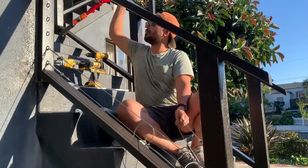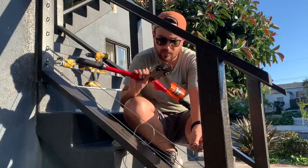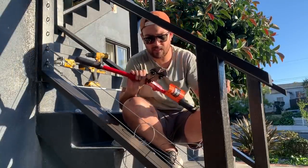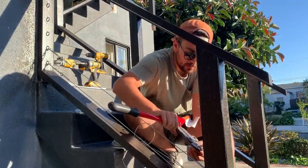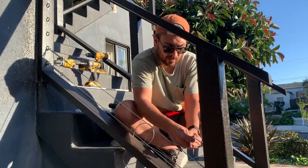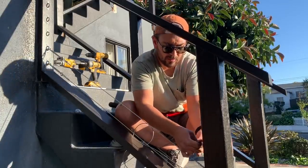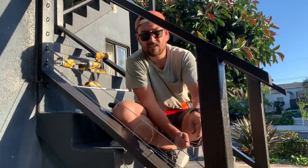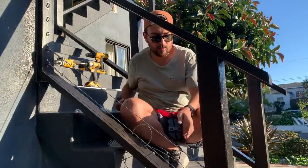Then you'll take your swaging tool — I got this from Home Depot, it's essentially a bolt cutter but specifically for crimping, and I think it was like $30. I'm probably going to return it, but this is what you use to crimp. It's definitely a much easier job with two people, because while you set it in place, the other person can use the swaging tool. I'm going to be a little bit on the struggle bus here. Luckily I can just cut to me actually doing this correctly — boom! It's crimped.